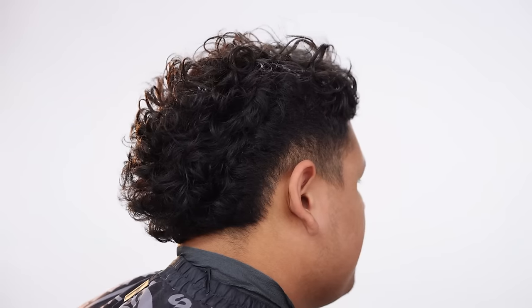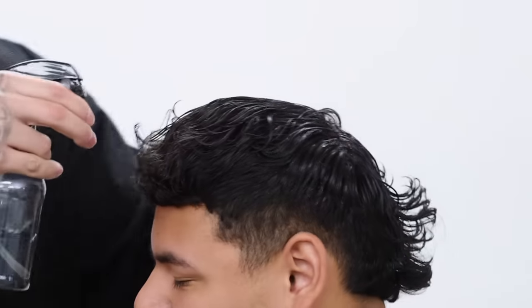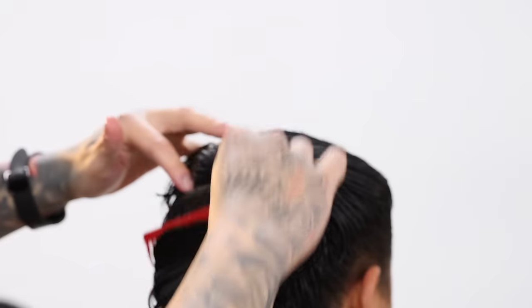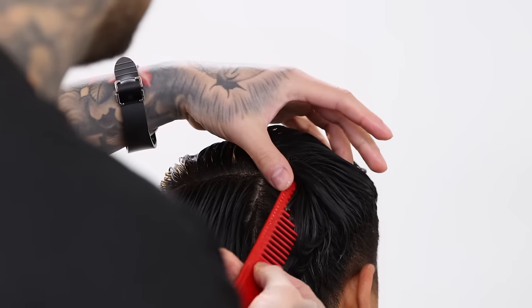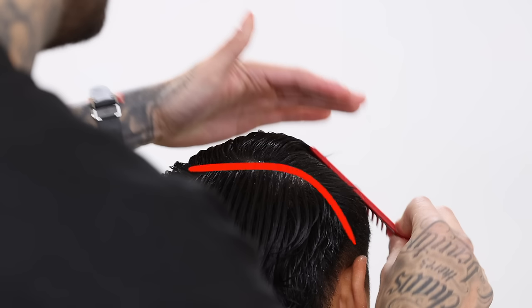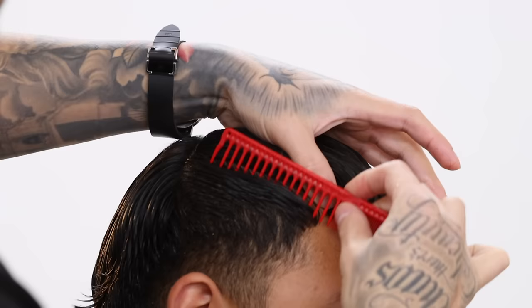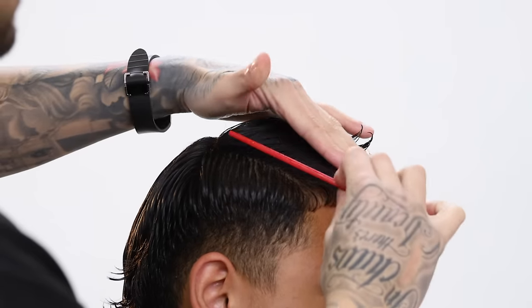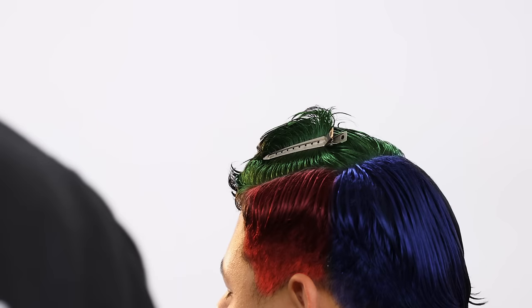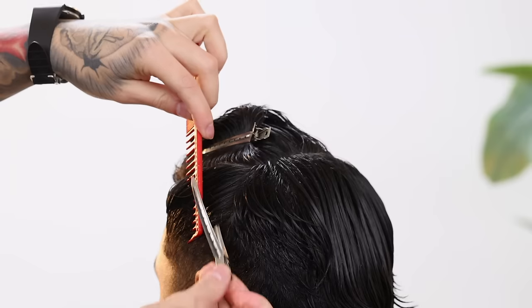Prior to him coming in today he had a faux hawk growing out, so I'm gonna show you how to start setting him up for that taper on a mullet grow-out phase. You always start by saturating the hair really well to make your sectioning a lot easier — the wetter the easier. I'm sectioning the back from where the head starts to round out; that's called the apex area. Your line should go off to the side towards the top of the ear roughly, then just part out the top from the sides where the head rounds — that's called the parietal ridge area. We have the back mullet area in blue, the top in green, and the sides in red, all separated to work on individually.